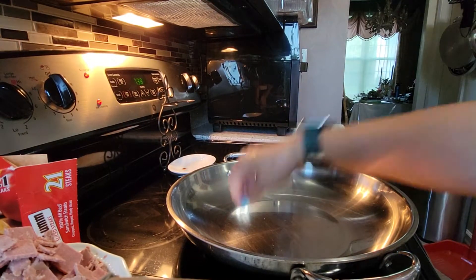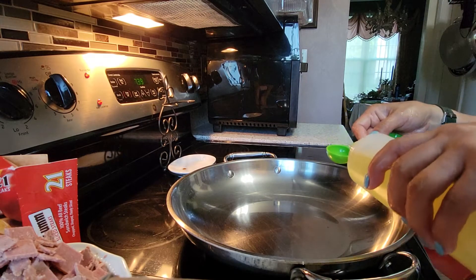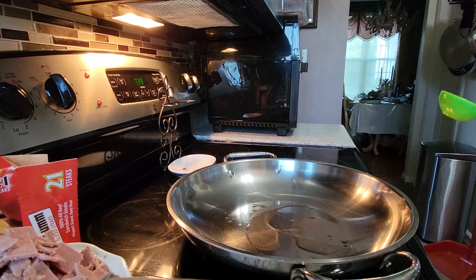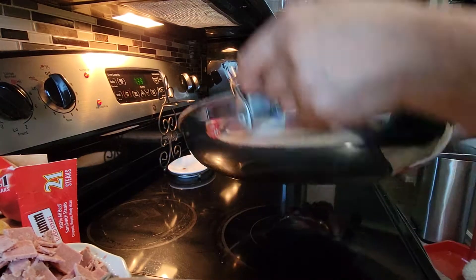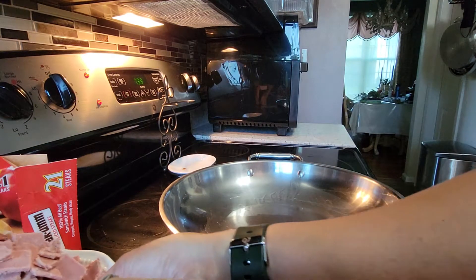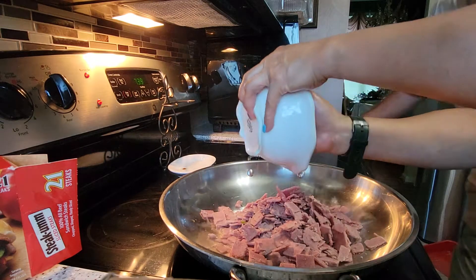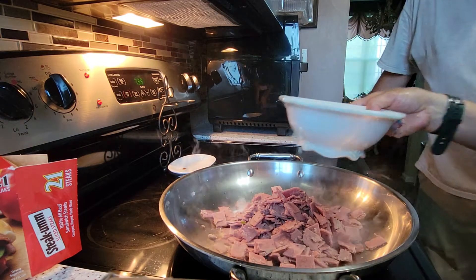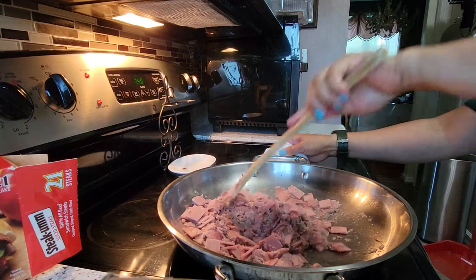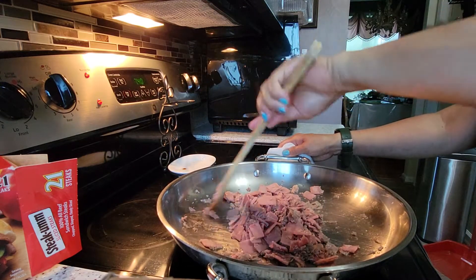Let me check — okay, my pot is ready. Now I'm going to add a little bit of oil just to start. Make sure the oil coats evenly, then add your sliced steak gum. All you have to do is mix it and wait until it turns brown. Once it turns brown, that's when we'll add our onions.